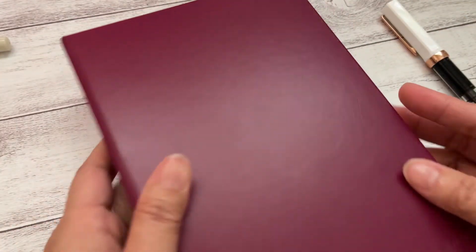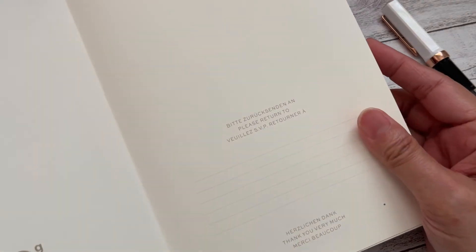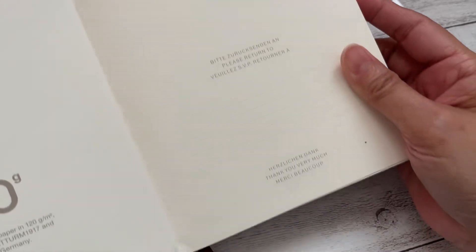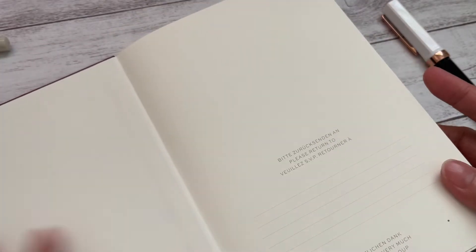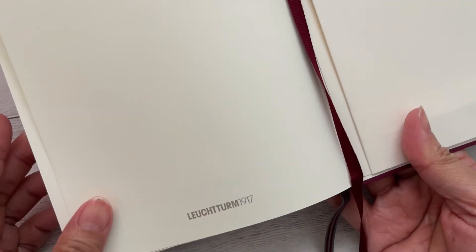Now let's open it up. This is the first page where you can put your name and contact number in case you lose your notebook so people can return it to you. This one comes with 120G paper, not like the normal one which is 80G. And on the back, as usual, they have this envelope pocket which you can put your receipt or other things in, and a bookmark.